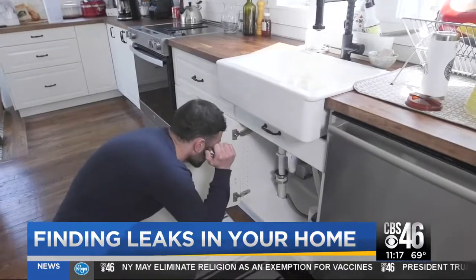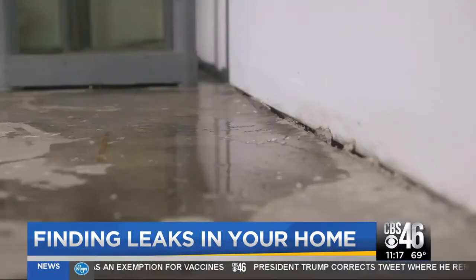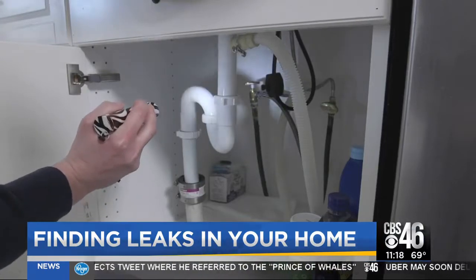Check your kitchen faucet, too. And finally, be on the lookout for leaks behind your walls. Mold or moisture on your walls, ceilings, or floors may indicate a leaking pipe, in which case it is best to call a plumber.